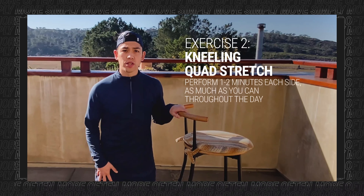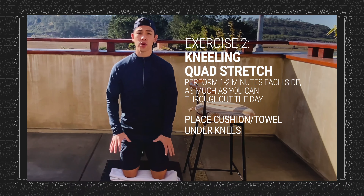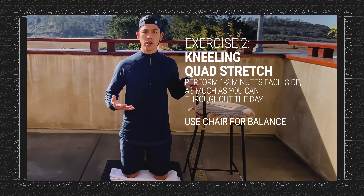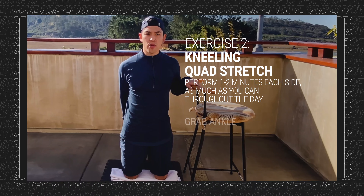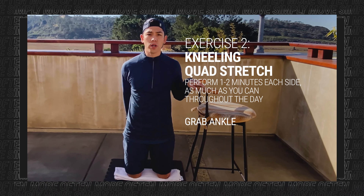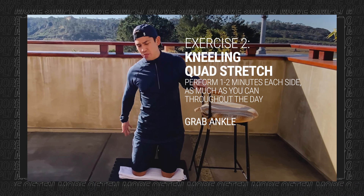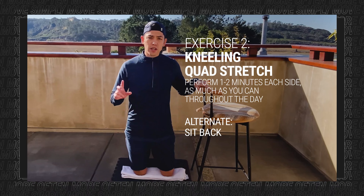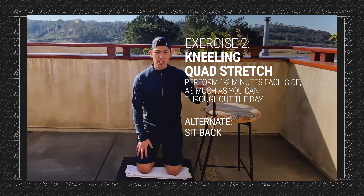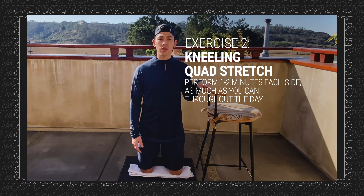Next, we want to stretch the quads. Get into a kneeling position — you can use a towel under your knees for extra cushion — and grab a chair for balance. Get up tall and then reach behind you and grab your ankle. You should feel a stretch across the quad. Hold for about one to two minutes on each side. If this position is tough because you can't reach your ankle, another option is to just lean back and see if you get a stretch in your quad from that. Perform this as many times as you can throughout the day.